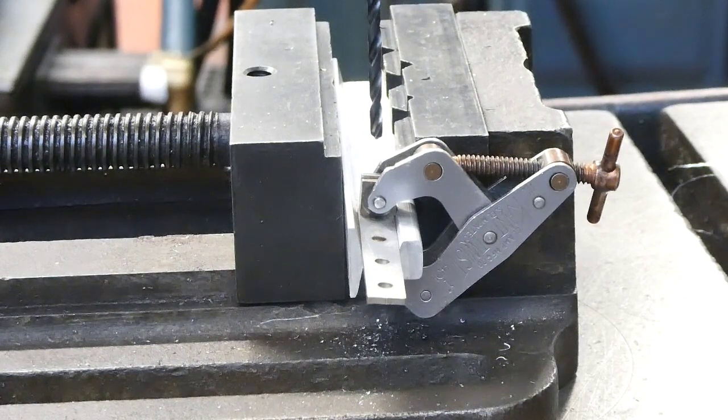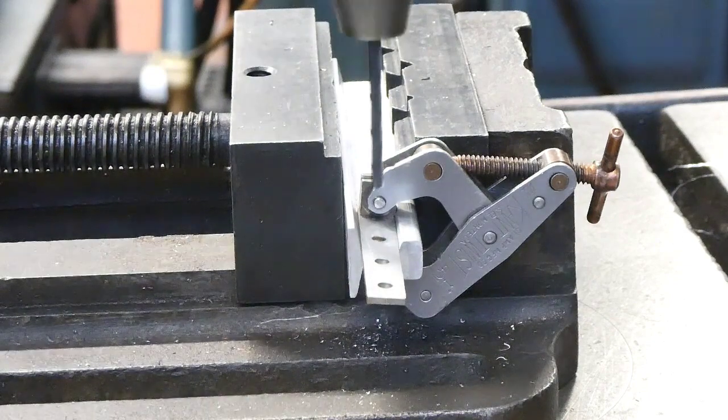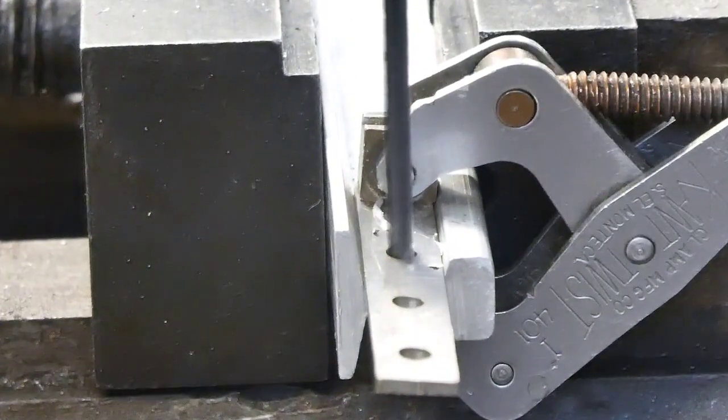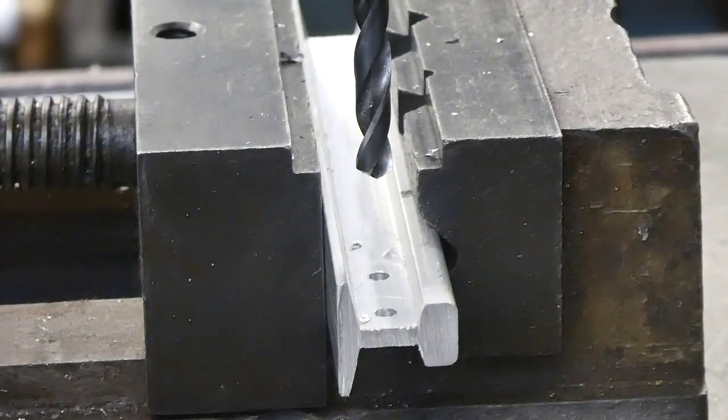We've removed the fish plates and now we're going to drill holes in the rail 2mm bigger than the holes in the fish plate, repeating on the other end of the fish plate aligned with the other rail.